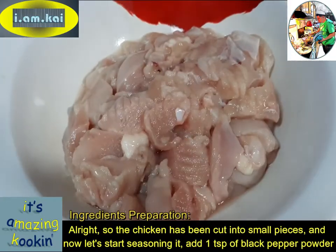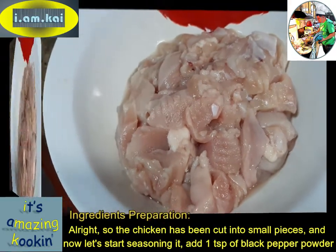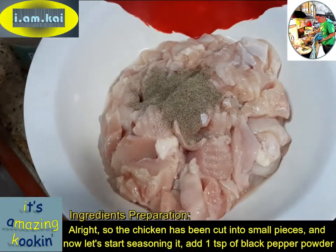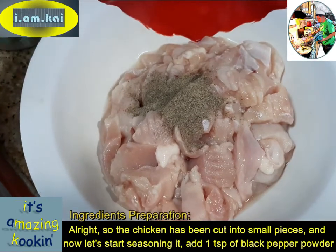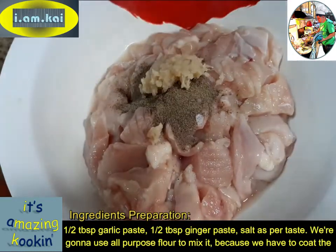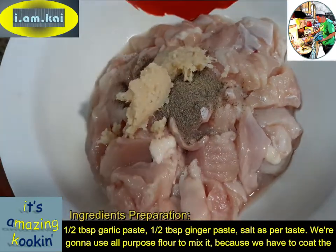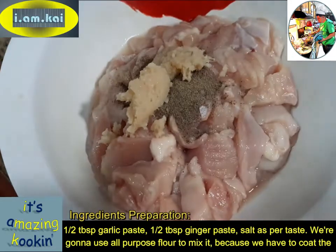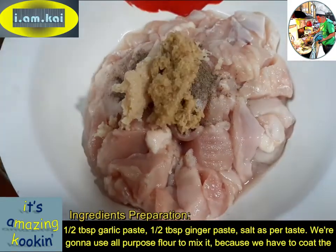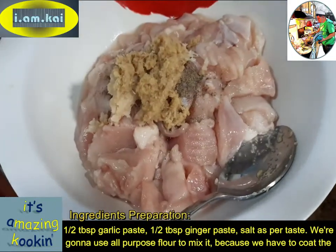All right, so the chicken has been cut into small pieces and now let's start seasoning it. Add maybe 1 teaspoon of black pepper powder, half a tablespoon of garlic paste, half a tablespoon of ginger paste, and salt as per taste.